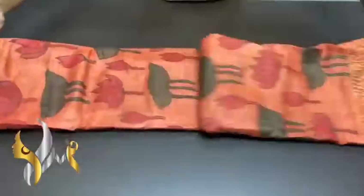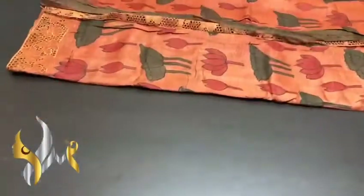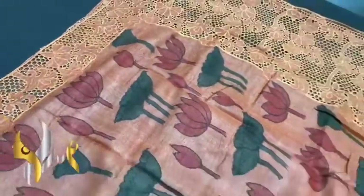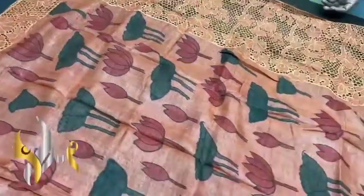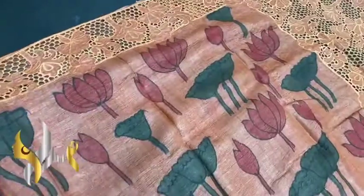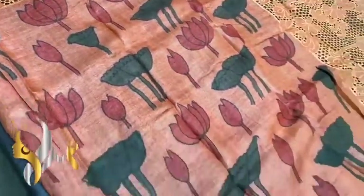Set fashion mein aapka swagat hai. Pen kalamkari work on cut work and hand embroidery work. Tassar silk sari, an excellent color. The base color itself is light, a peachish orange color. And we have the kalamkari painting work done on the pallu.